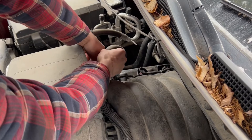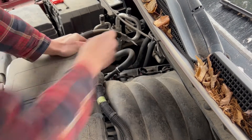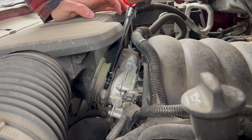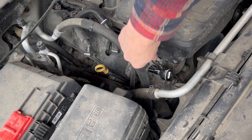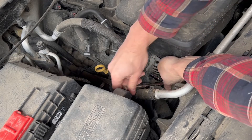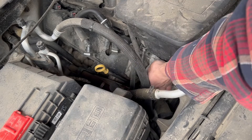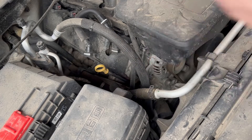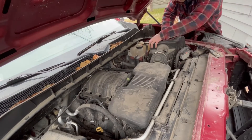Press down on the black tab directly under the red tab and pull rearwards to disconnect the connector. Now disconnect the crankcase vent tube at both ends by pressing down on the gray quick disconnect buttons. Loosen the hose clamp on the throttle body. The stock air box tube is connected to a bracket attached to the alternator — go ahead and remove this bolt. Now that the air box is loose, we can remove the air box from the engine bay.